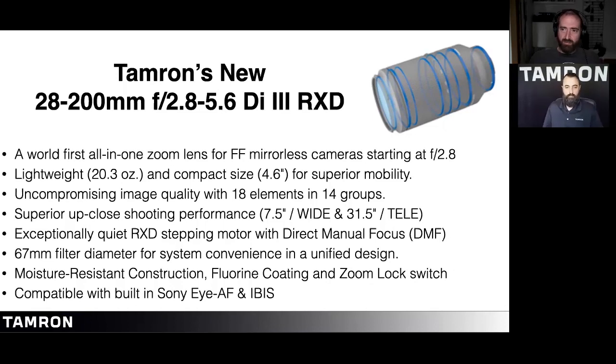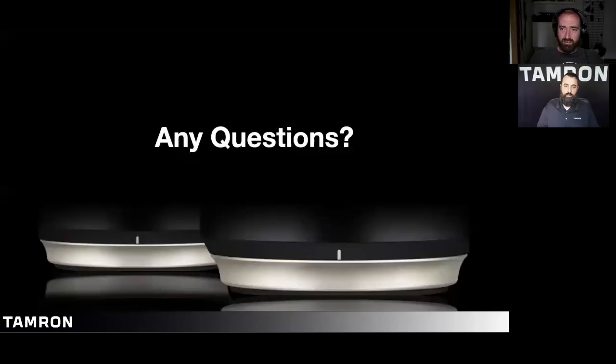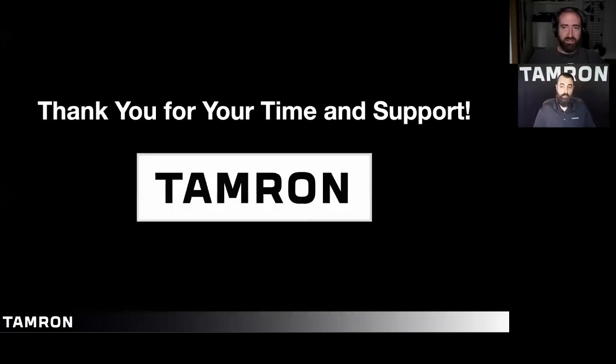Any other questions? Thank you Damien so much for the presentation, and Andrew thank you as well. The lens officially goes on sale Thursday for $729. If you're interested, definitely stop by Delaware Camera and check it out — we're happy to help. You can also find us on Facebook, Instagram, email, or phone. Thank you very much. Have a good one, everyone.